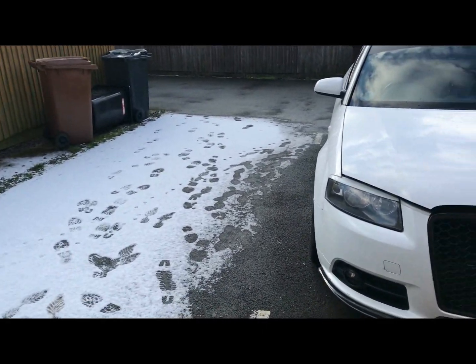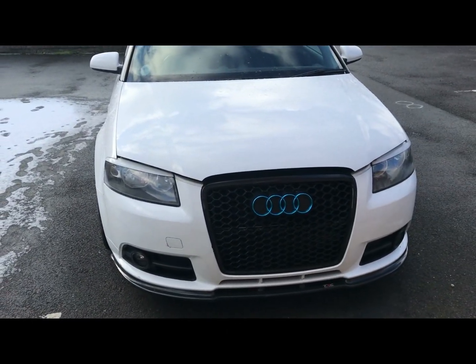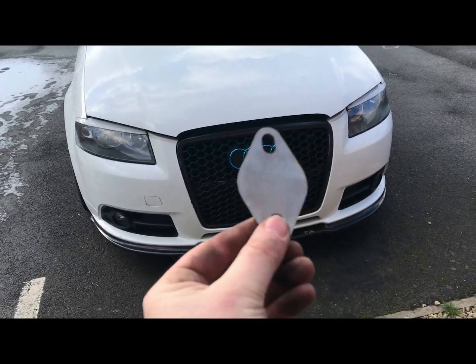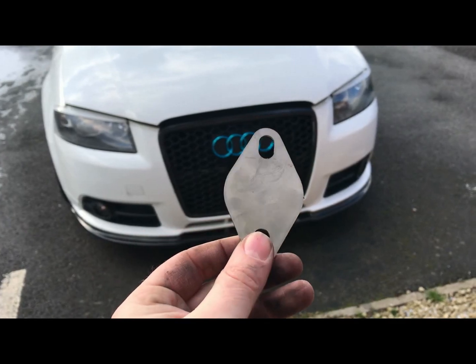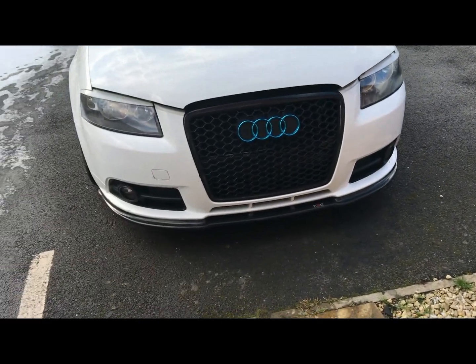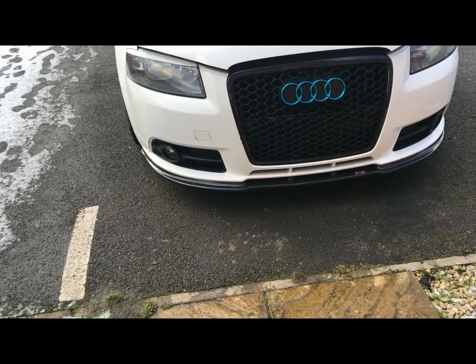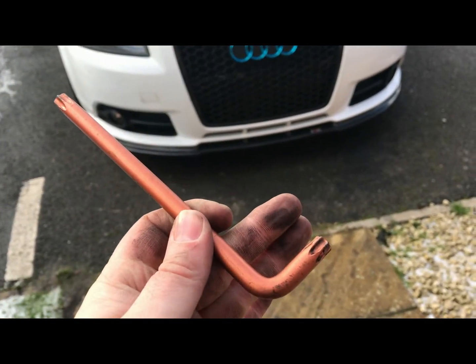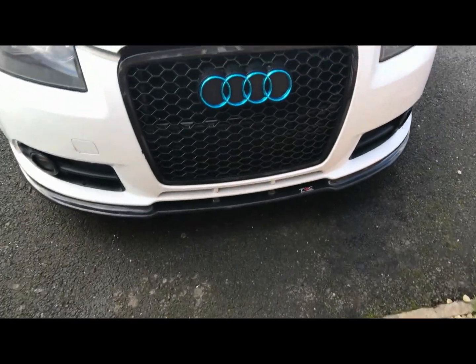Right now today we're going to do an EGR delete on my 2008 A3, it's a 2-litre TDI. Here's the delete plate from egrdelete.com — nice and easy. To start off, all you're going to need is a T50 Torx bit. I've got a nice little i-key type, so let's get started.